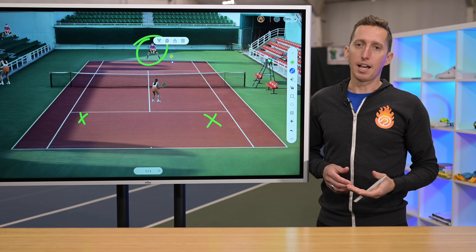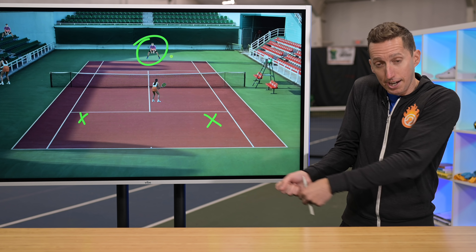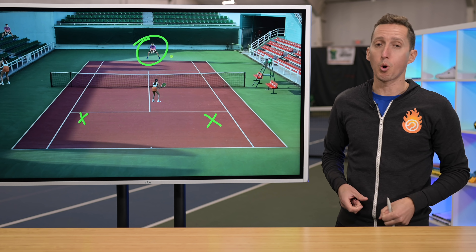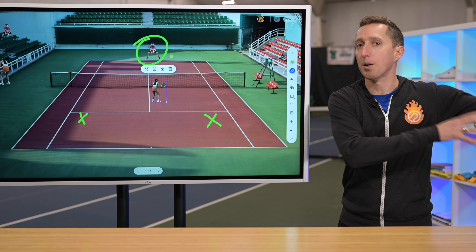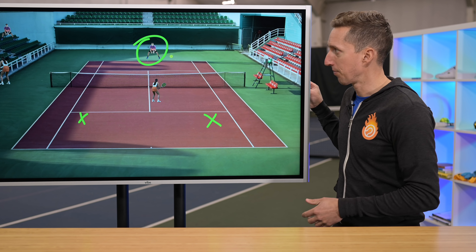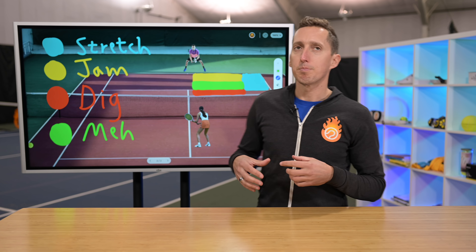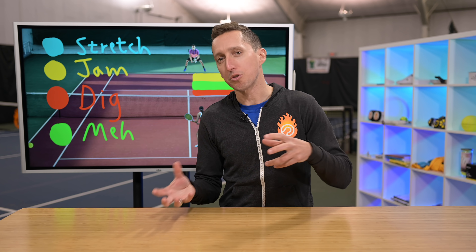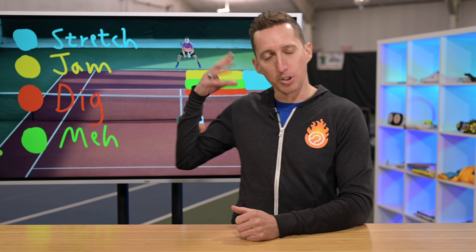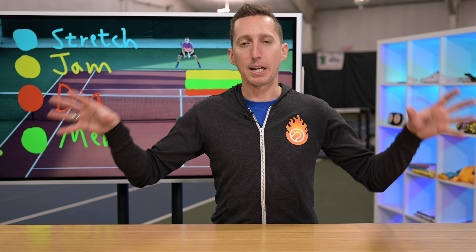For someone who loves to play the net, a lot of times in the meh zone I'll just pick a side in my head before they swing. Maybe do a fake to one side and cover the other, or right as they start to swing, just commit to one direction. If they have especially good passing shots, you might as well just pick a side — because if you just stand where you're supposed to and wait, they could pass you in either direction. Against a great passing shot player, that might be your only real option. Just give up one side to have a shot at the other.